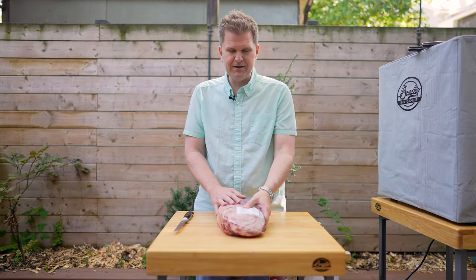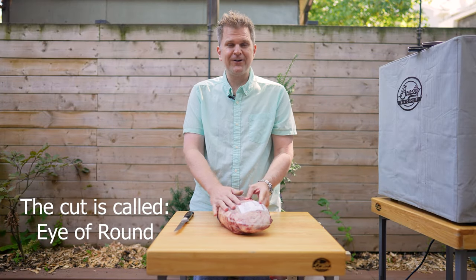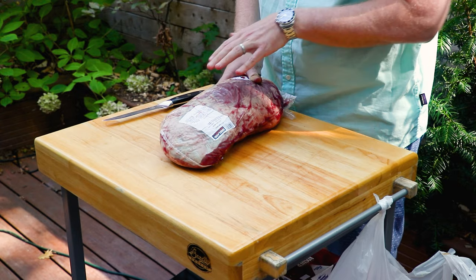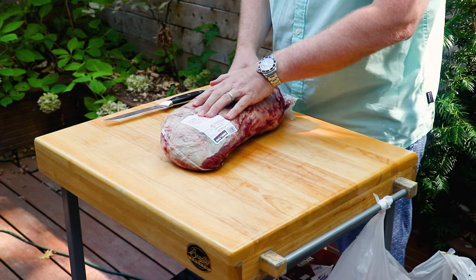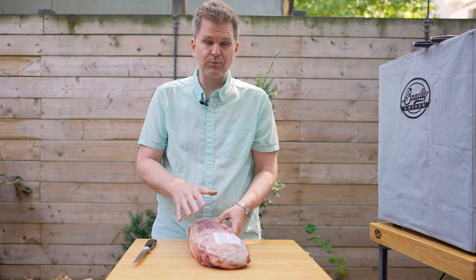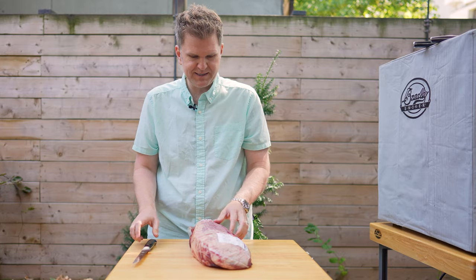So this guy right here cost us $35 Canadian, which is about $25 US, and this thing weighs 3.4 kilos, which is about 7 pounds. So it's a really cheap cut on a per pound basis.